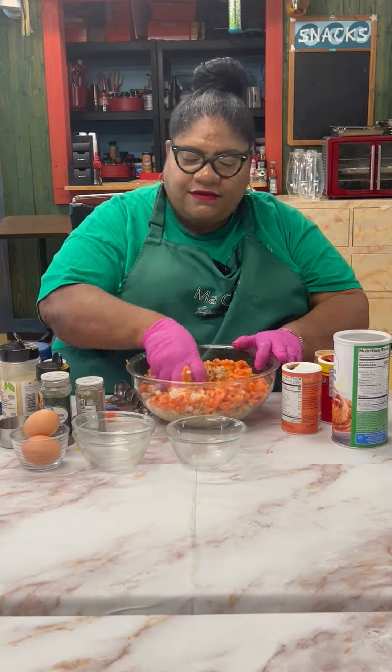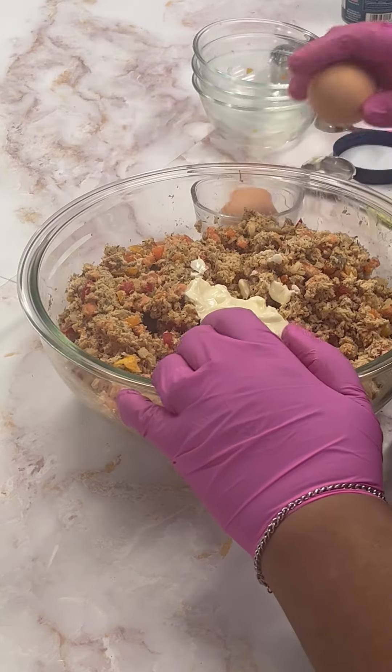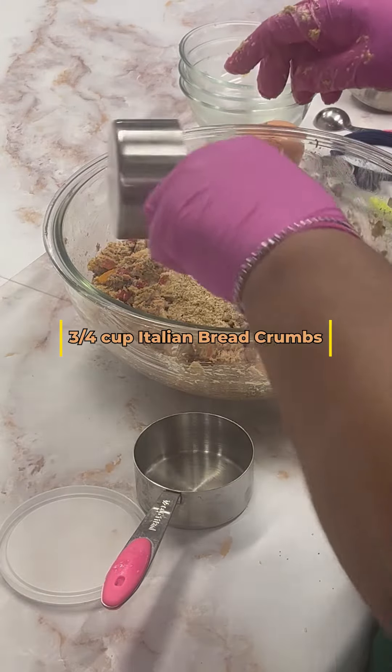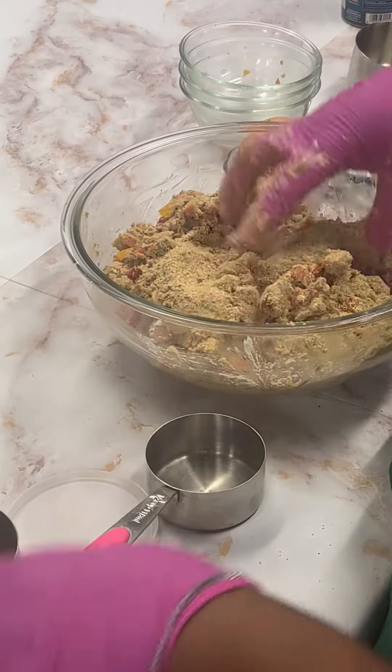Let me mix this in first. I'm adding some mayo and my two eggs — make sure you don't get any shells in there. My three-fourth cups — now don't use the panko, try to use the regular Italian breadcrumb — and again you're going to mix this as well.